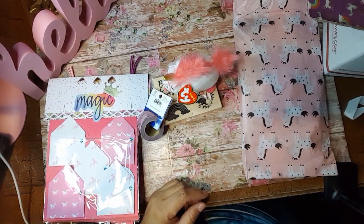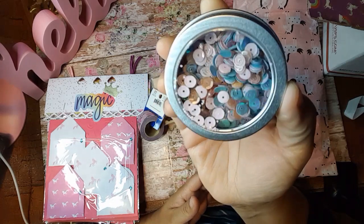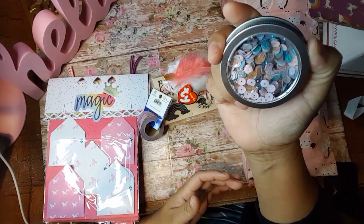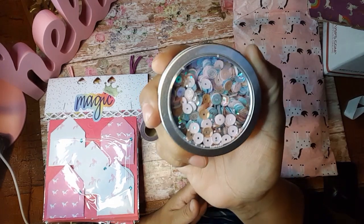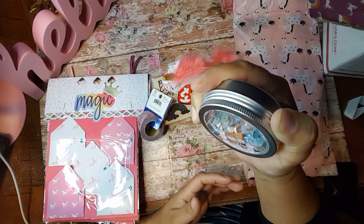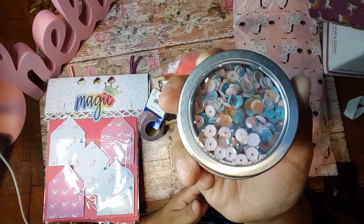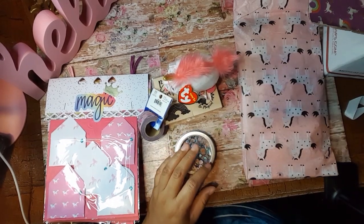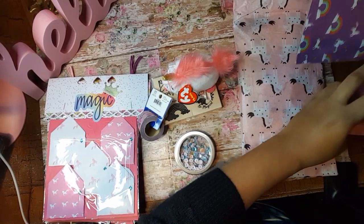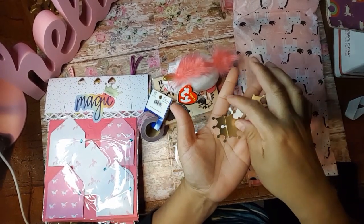And we've also got some — oh, look at this. That is beautiful. It is some sequins mix. But look at the colors. These colors are so pretty — light pink with some, looks like maybe iridescent ones and then some blues in there. That is very pretty. And then she did put a whole bunch of little crowns in there for me, just scattered in the box.